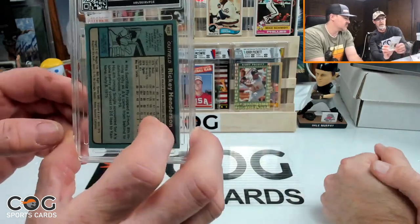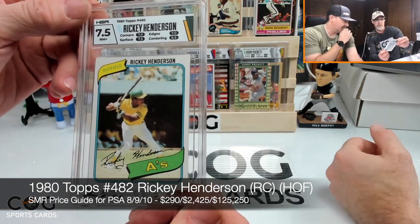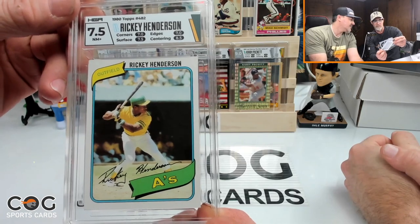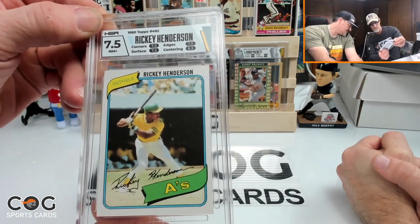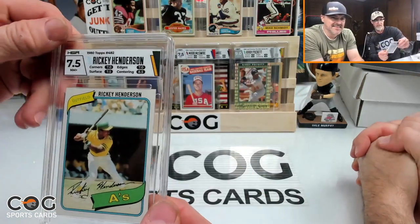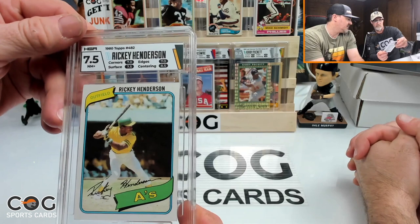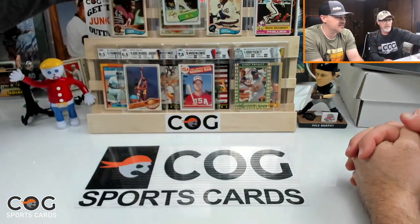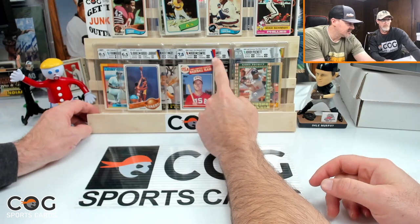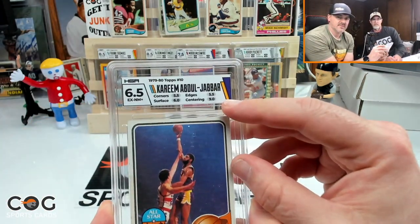Ricky Henderson rookie gets a seven — seven on corners, seven on edges, 7.5 on surface, 8.5 on centering. He really didn't like those corners. The label color is a dark green matching the A's team colors. HGA appears to be doing a mix of team match and card match on most of these, which is interesting — something new they seem to be doing.